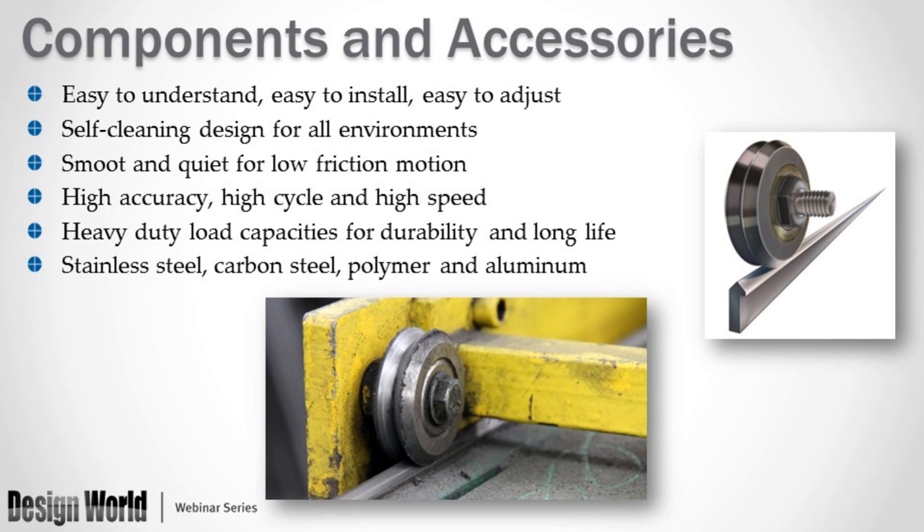Taking a closer look at the component side, these products are very easy to understand, install, and adjust. They work very well in dirty environments and feature a self-cleaning design. They provide smooth, quiet, low-friction motion and can be high accuracy, high cycle, and high speed. They carry heavy-duty load capacities for very long service life, and come in a variety of materials including stainless steels, carbon steels, polymers, and aluminum. You can see an example of a guide wheel running on a track in an abrasive saw application, running in very sharp particulates.